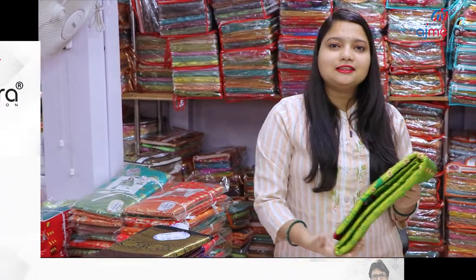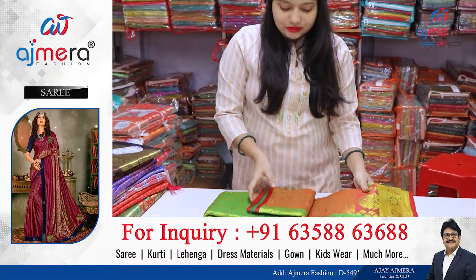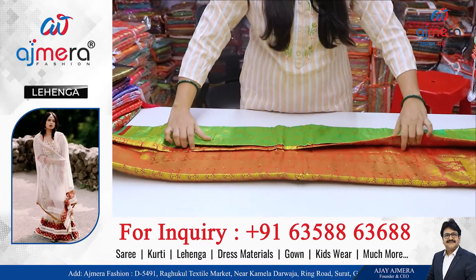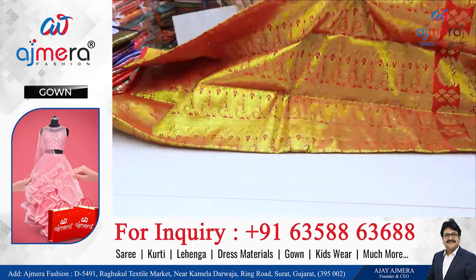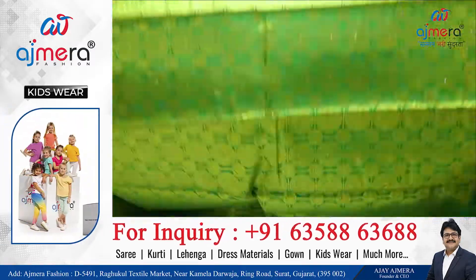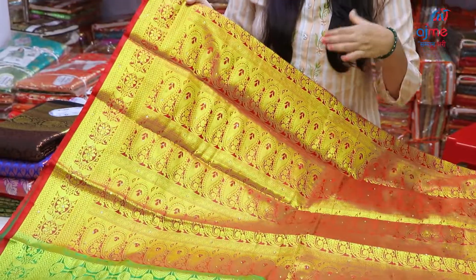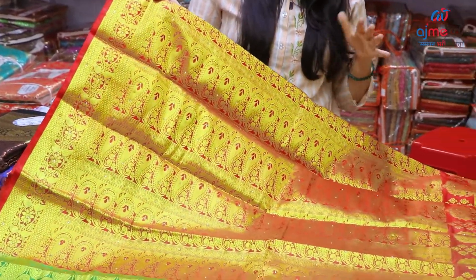The next collection is Maharashtra. Shana and Hirva color — you can buy the sarees, even the sarees, because we can buy the sarees. We just bought the sarees.